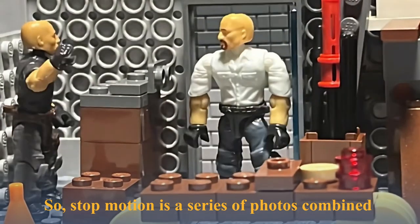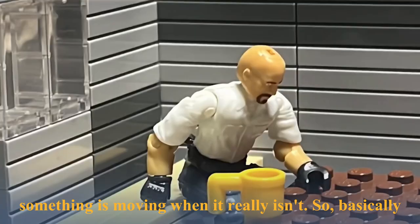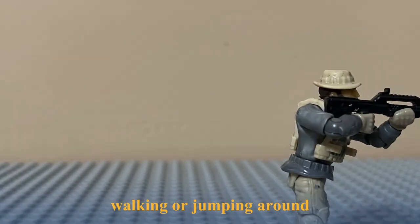So, stop-motion is a series of photos combined all together to create a scene where something appears to be moving when it really isn't. Each frame moves by small increments, and when all combined, it creates a sense of it walking or jumping around.